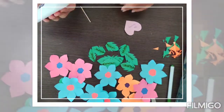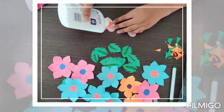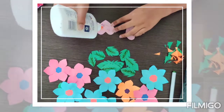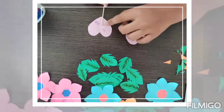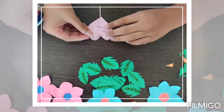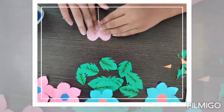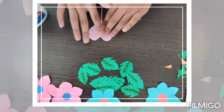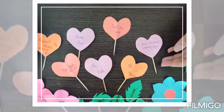Simply take glue and add it to the blank side. And then just add glue over here like this. And then take a toothpick like this one and keep it on top like that. And then take the other heart with another message and glue it on top. Make sure to press the sides very well. So now I'm done with the seven hearts.